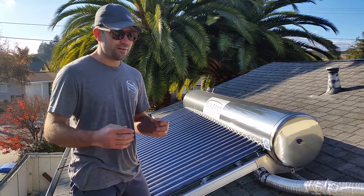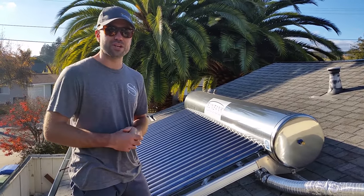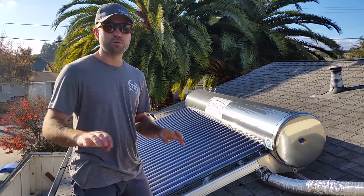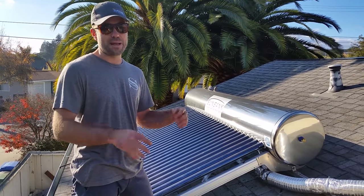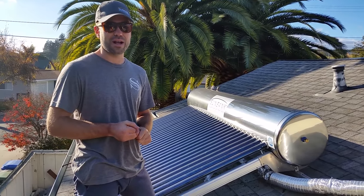How it works is you have the municipal or well water, and it has water pressure that comes with it. That's what's pushing the water up to the roof and back down to either your existing water tank or to your shower directly.